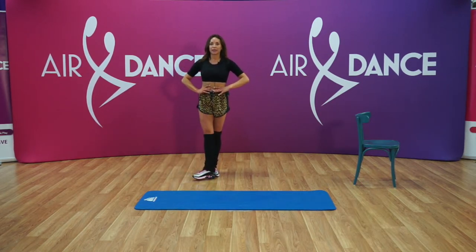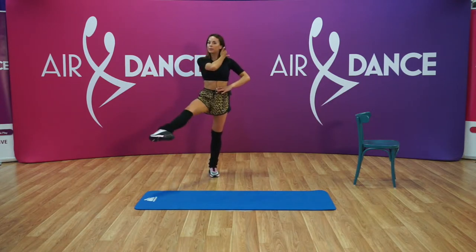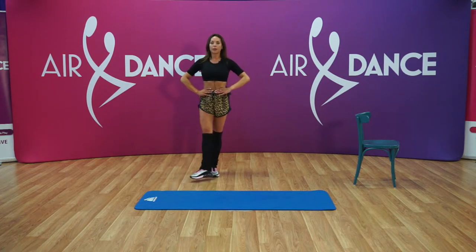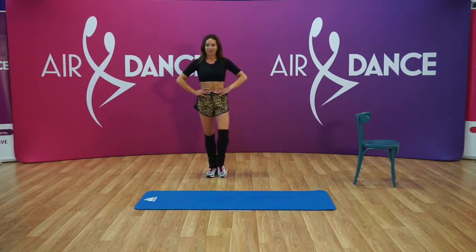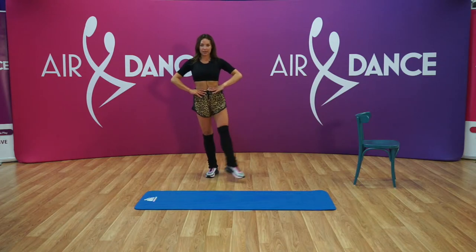Out, in, out, in, hop. A little bit slower than the music so you can feel it. And breathe. Hold your position. Three more, two, one, and change. Let's change the foot and start. And out, in. Three, two, one, and break — just shake.